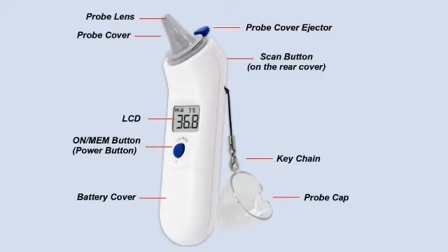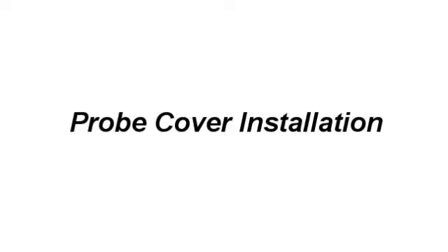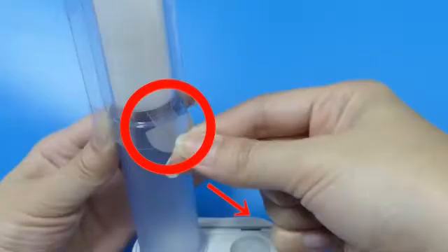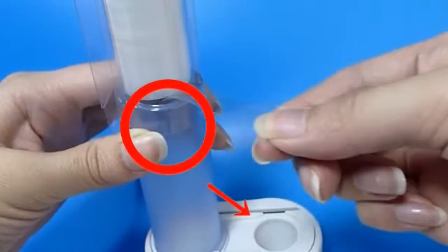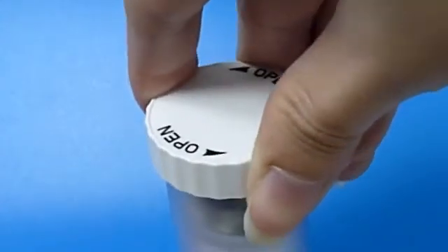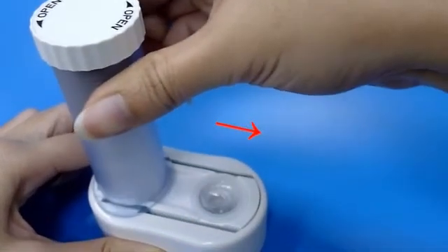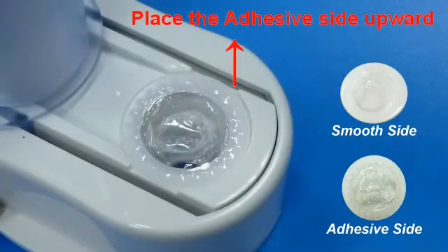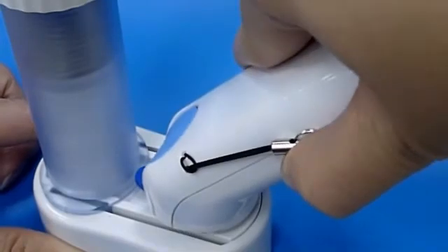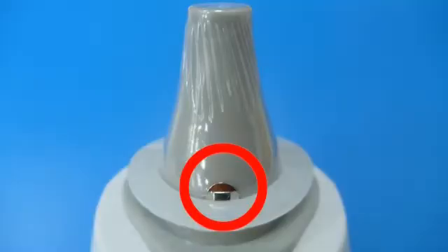Part name. To load probe covers: pull out the isolation sheet so the probe covers fall into the loader. Close the cap. Pull out the loader — once a new probe cover will automatically fall on the fixer. Align the probe with the center of the probe cover fixer, insert and push until you hear a click sound, which means the probe cover has been connected firmly.